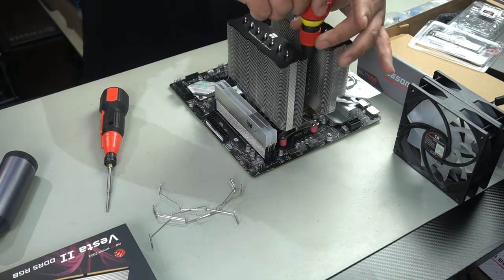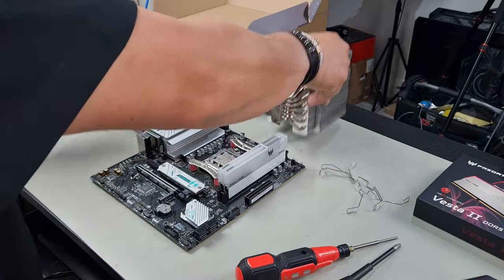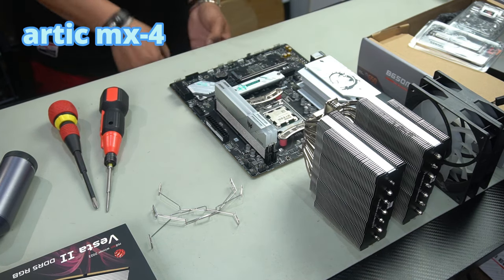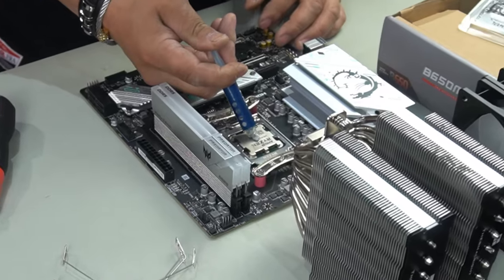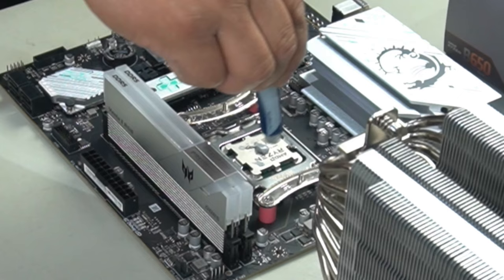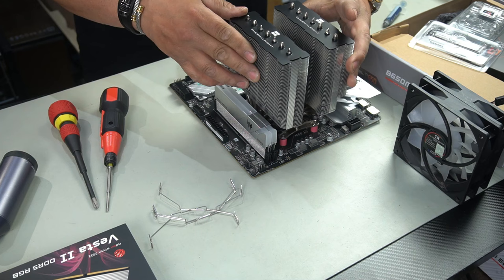Let's remove this now and add some thermal paste. Make sure you peel off your protective sticker — it's so important, a lot of people tend to forget to do that. I'm going to use some Arctic MX4 thermal compound and do a simple dollop in the center, just like that. That will spread out to all edges of the CPU with the applied pressure from the dual tower itself, and once it heats up it will spread.